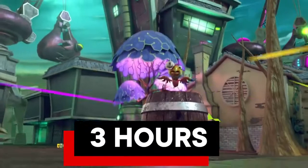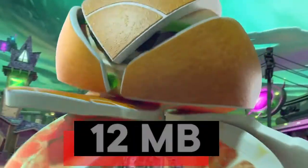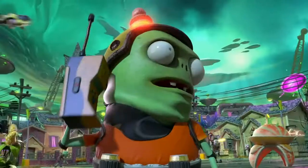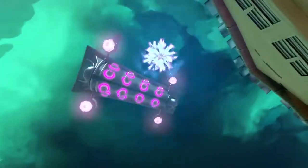This project, give or take, took me about three hours to make. It had about 75 Photoshop layers in it. Believe it or not, the project was only 12 megabytes, which is actually extremely small compared to what it could be. All the images used were found from Google, so I'll leave a link to all the searches and pictures I found in the description below.